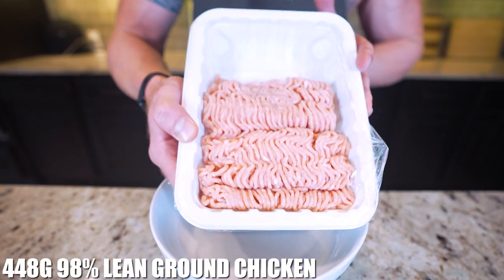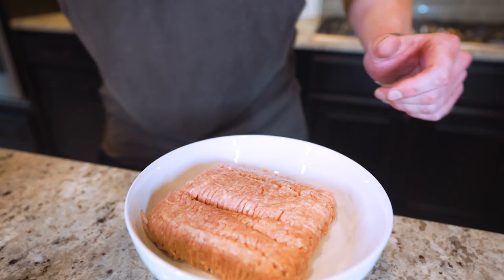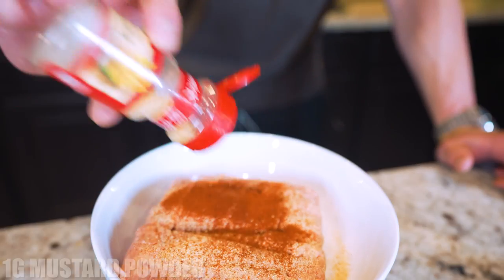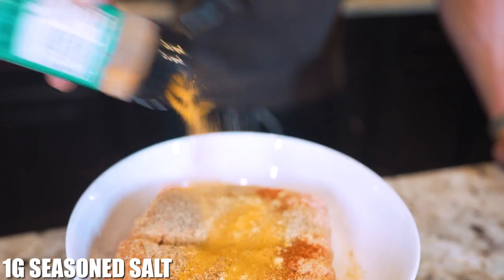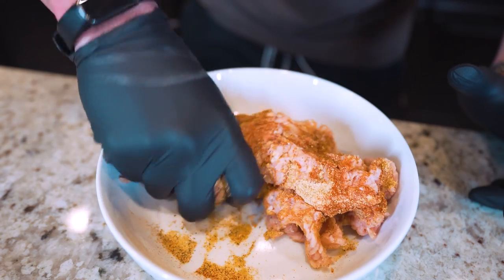First thing we need is 448 grams of 98% lean ground chicken breast. Now we're gonna season it so every single bite is loaded down with flavor. We need 2 grams of garlic powder, 2 grams of onion powder, 2 grams of paprika, 1 gram of mustard powder, 1 gram of black pepper, and 1 gram of seasoned salt. We'll go in with our hands and mix everything together until all the seasoning is incorporated into the ground chicken.